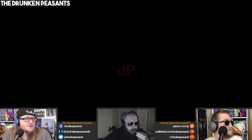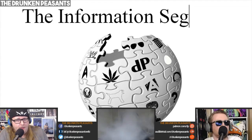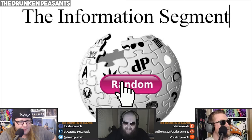Time for a new segment that a lot of people have told me that they enjoy. Okay, I gotta be honest with you — Time to learn something. I think everyone kind of knows this, but when we first started doing this segment, it was a fucking joke. And it's like become a weirdly legitimate segment. People are like, yeah! The information segment.